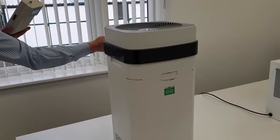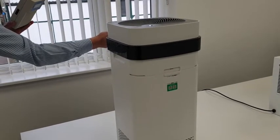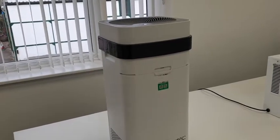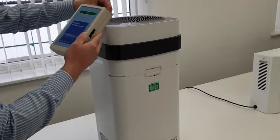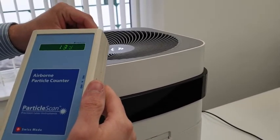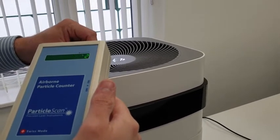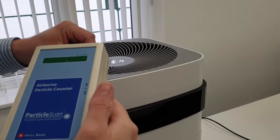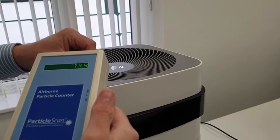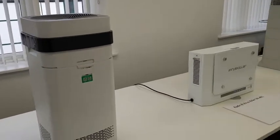I'll be running every machine at full power as a fair test. There we go — it's on full power, it's quite a noisy machine. If I put the reader up to the grill, you can see that drop there. It's gone as low as 2,000 to 2,500, so you can see a reduction from approximately 38,000 down to 2,000.